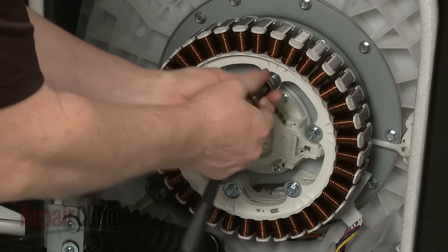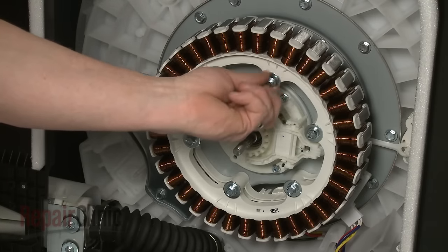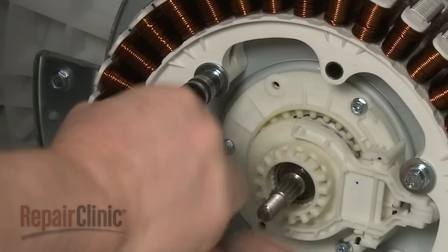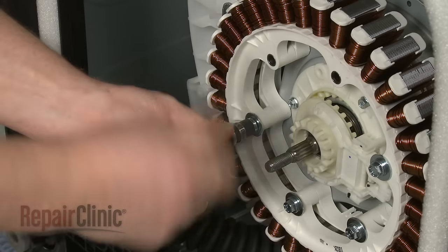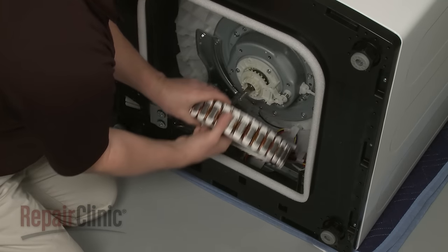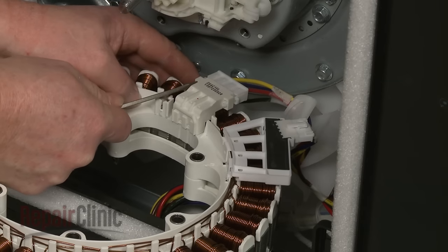Now use a 10mm socket to remove the mounting bolts securing the stator. Carefully set the stator down and use a small flat head screwdriver to help disconnect the wire connectors.